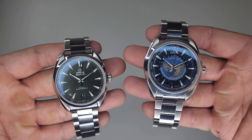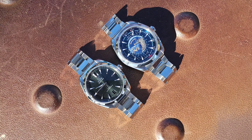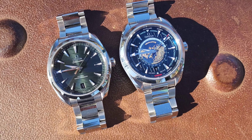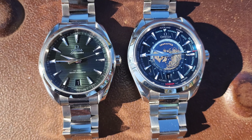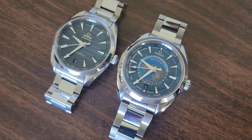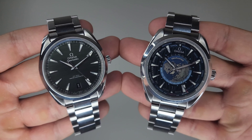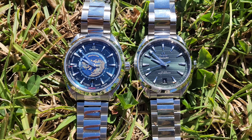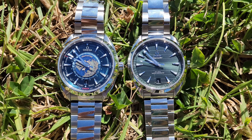Welcome to another comparison. Here we are looking at two watches from the Arquaterra family: the Arquaterra 41 in olive and the Arquaterra Worldtimer in blue. Coming from the same manufacturer and same subcategory within Omega's four-pillar collection, these watches are bound to share many similarities, but their functions and features create a differentiating factor which makes them both unique.